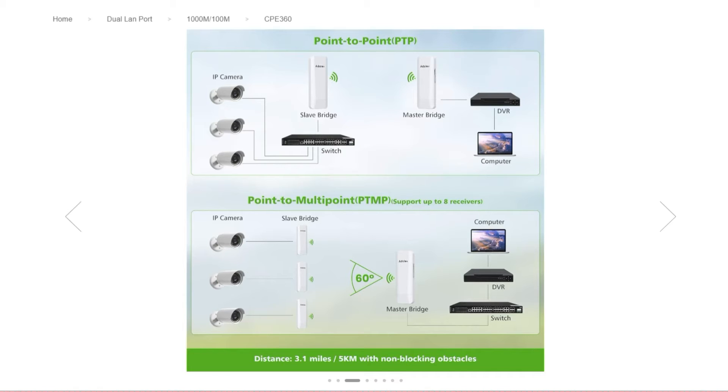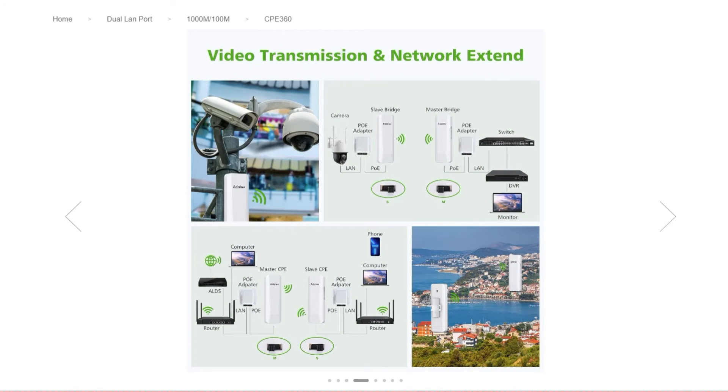You've also got point-to-multipoint — you'll need extra receivers for that. Those slave bridges you need to order extra from Adelove. You can be up to a 60-degree angle off that master bridge antenna and all of them will connect. Each slave bridge can have an IP camera, connecting back to your DVR, switch, and computer to record all the cameras you want. For video transmission, using the PoE adapters on both sides with master set to M and slave set to S, on the slave side using the PoE adapter to a camera, the camera will then transmit back to the master bridge and to your remote monitoring devices.